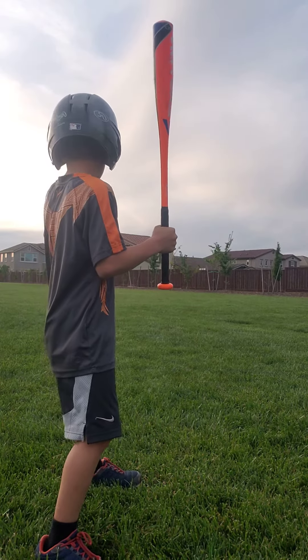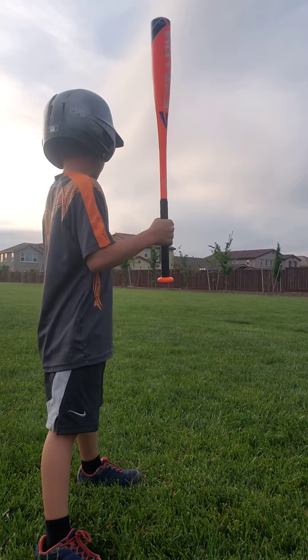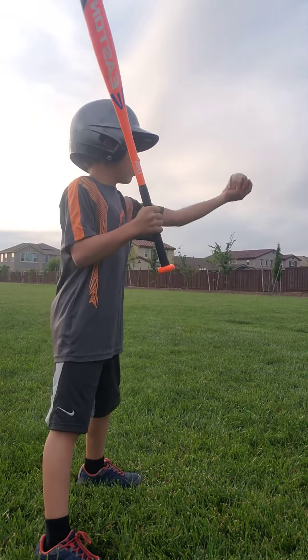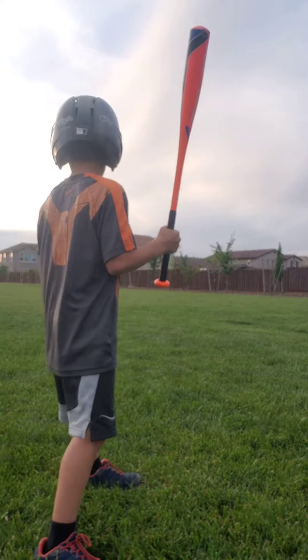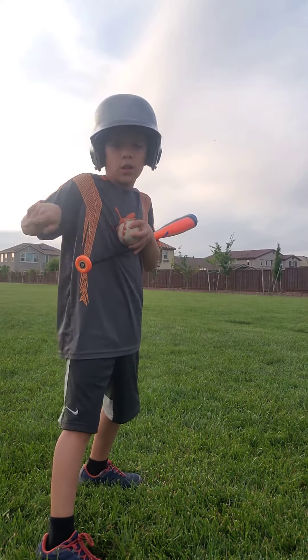If you want to hit it to center field, then do it front like this. If you want to hit it that way, do it a little behind and farther. And if you want to hit it the other way, then make it more this way than center field.